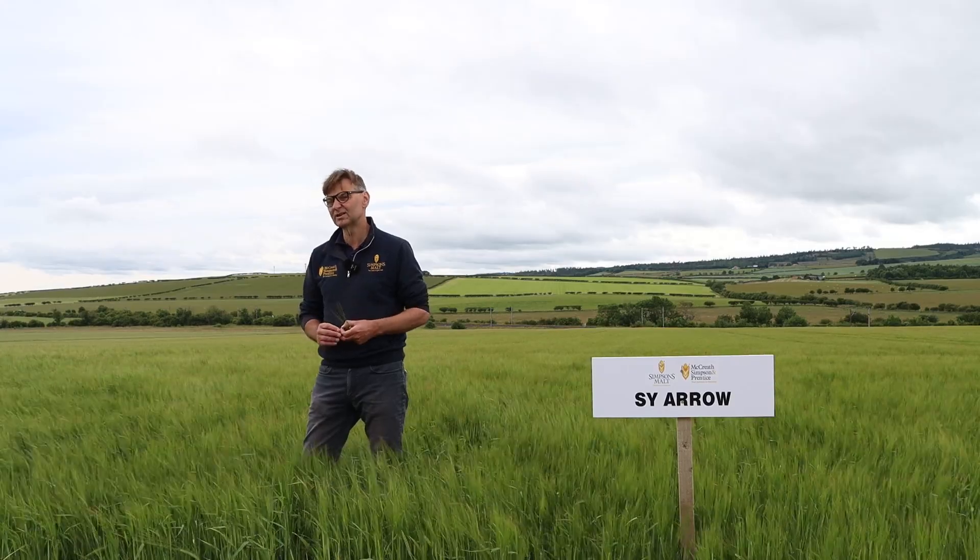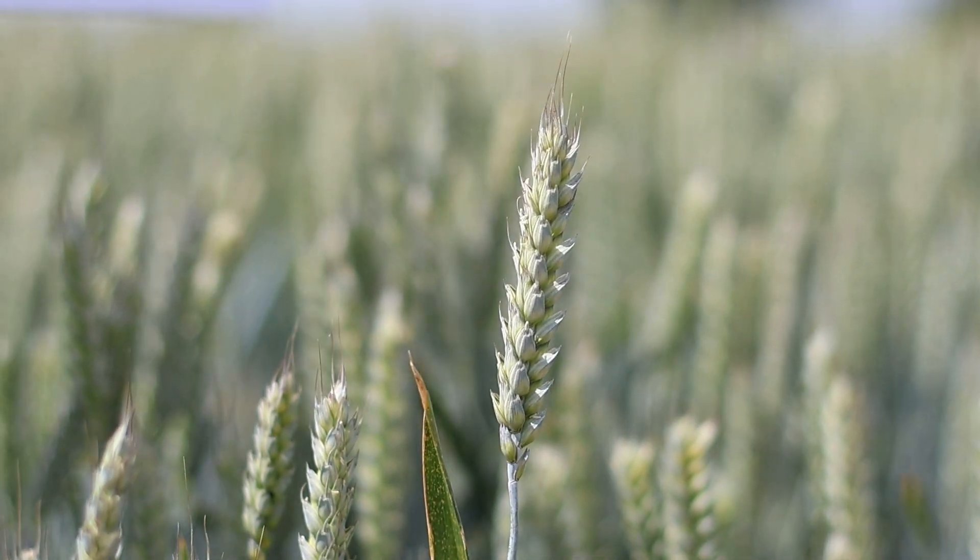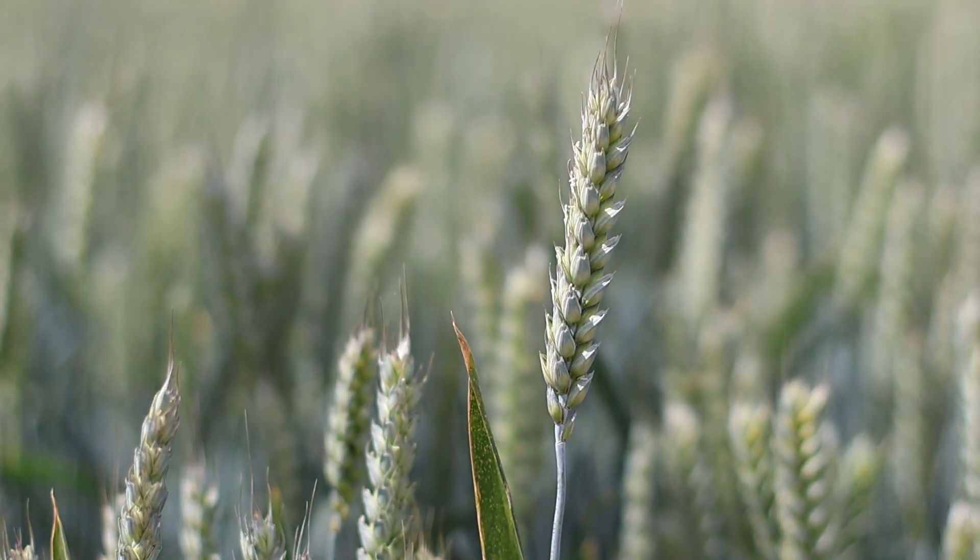Rapes are hanging on nicely. With wheats, we seem to have got on top of the yellow rust at last - wheats are looking like they've got a decent bit of promise again. They've got some moisture into the bottom of them and they've been getting some good radiation to get that grain fill that we desire.